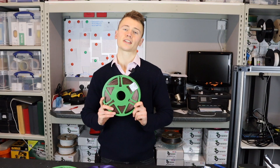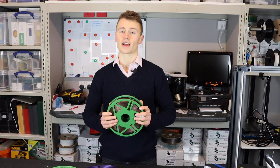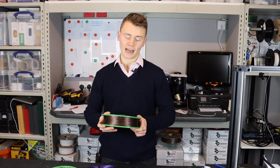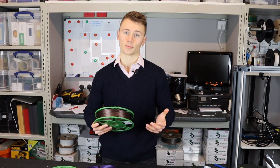The master spool is a concept that was proposed by Richard of Richwrap a number of years ago. The premise is that it allows you to 3D print a spool which you can then reuse, and you just order filament refills rather than a whole spool every time.